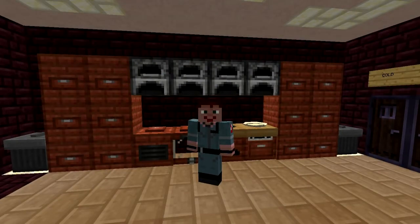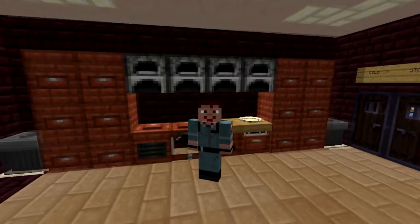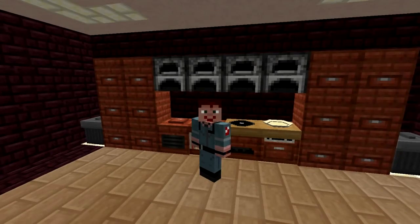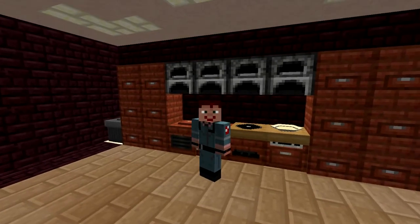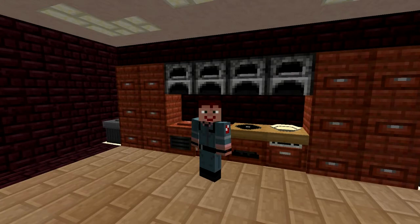Hello and welcome back to Cooking with Sarah. This week we are going to make a simple meal that is going to use every single agriculture appliance except for the icebox. We're going to make a cheeseburger, some cheese fries, and a beer to drink with it. So let's go ahead and get started here.